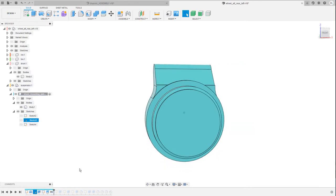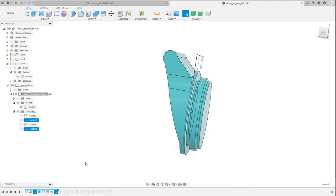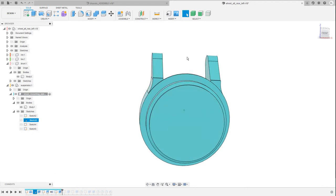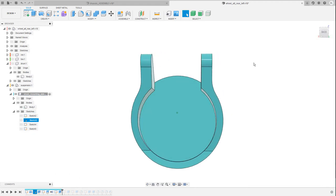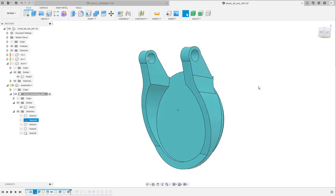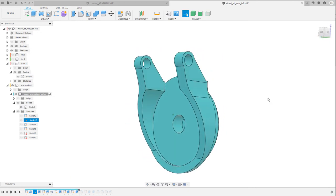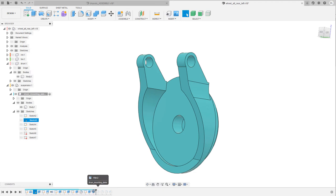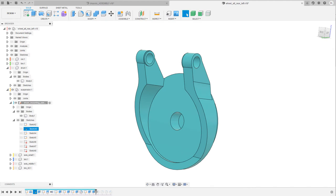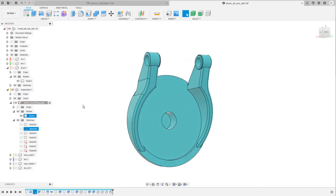Then I drew another sketch on the front plane and used those sketch entities to cut away the piece in the center. I made another extrusion to cut in the holes at the top and the socket for the axis in the center, followed by some additional extrusions. Then I rounded off everything with some fillets and chamfers. Let's also take a brief look at some of the links.